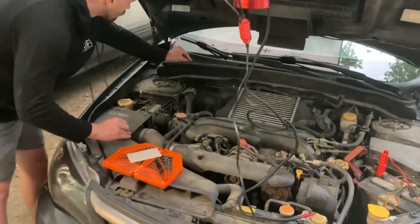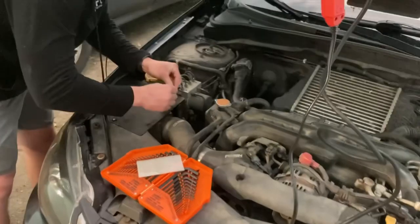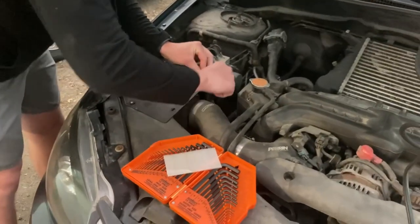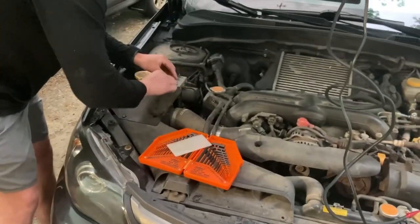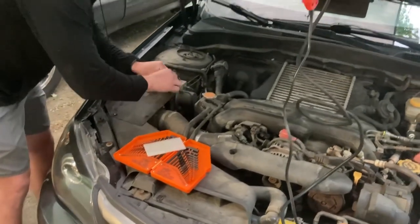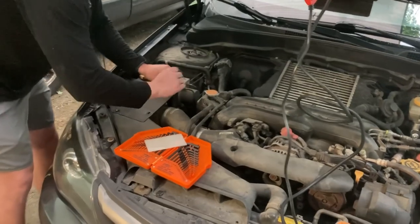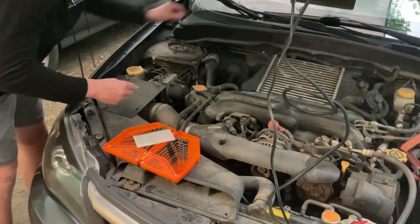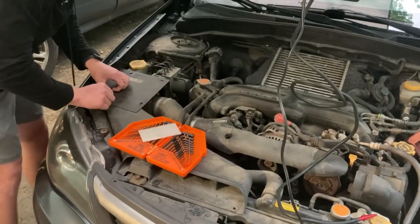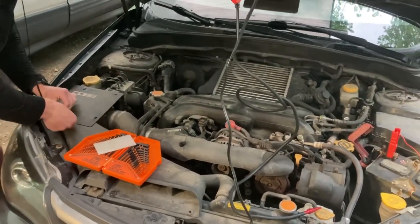So step one for figuring out the vacuum leak — we are going to be taking the air filter off and capping that off with a plastic bag or rubber gloves, something. I don't have the proper plugs for it. We're going to block that off so the smoke can't escape through the air filter and goes directly into the system. Hopefully we find the leak.